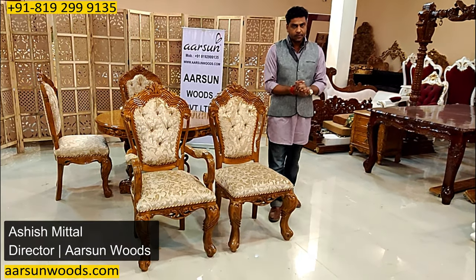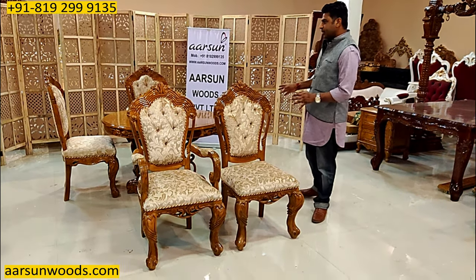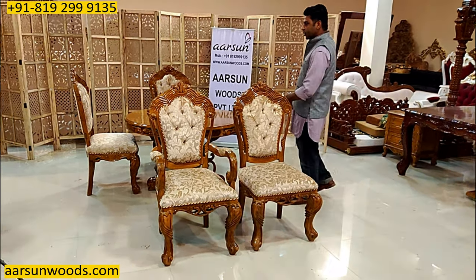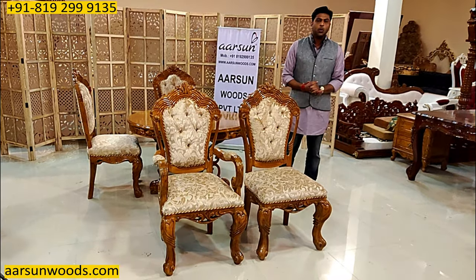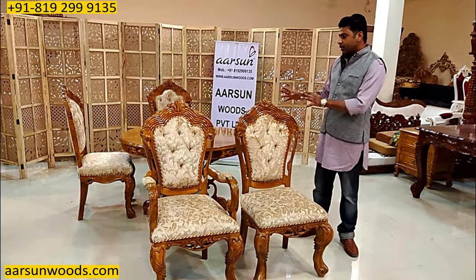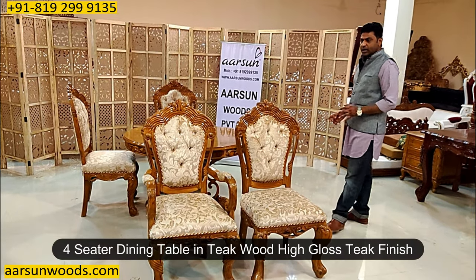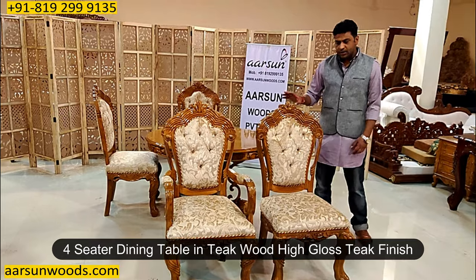Namaskar, Ashish Mittal again from Aarsam. So friends, another design in dining tables I am showing you. When you require limited seating space for a dining, just like a four-seater one, this could be a nice choice. This is in teak wood high gloss finish and this one is going to Bangalore.